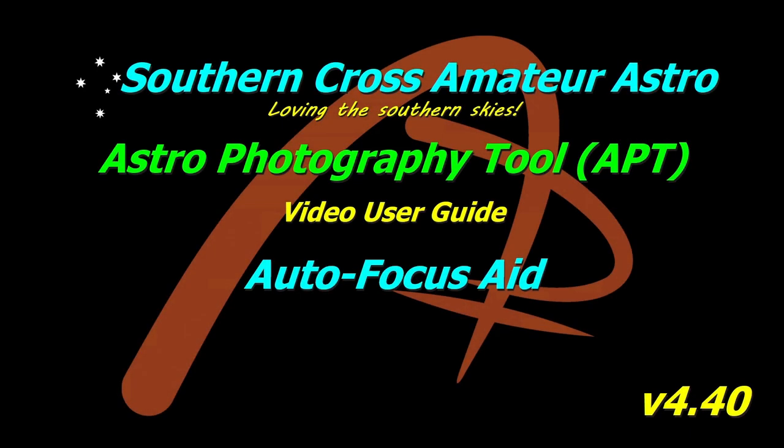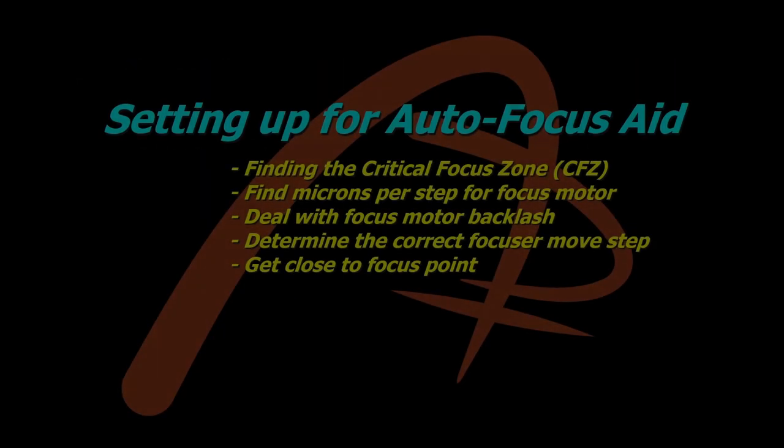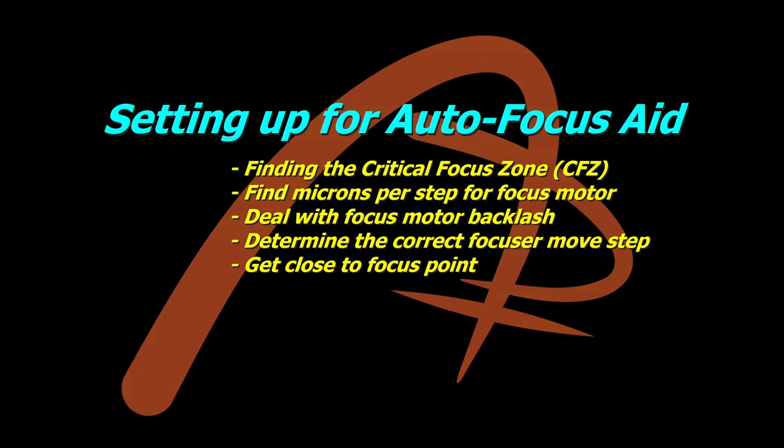Hi all, welcome to Southern Cross Amateur Astro and our video user guide for APT. Today we're going to take our first look at autofocus aid. This isn't a full in-depth look — it's just a quick overview. I'll be doing another series of videos covering everything you need to know about autofocus aid, measuring your microns, dealing with focus backlash, etc.